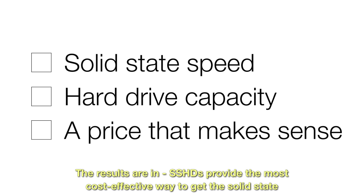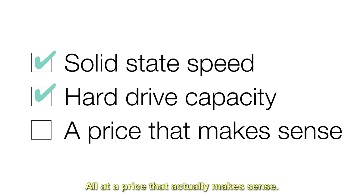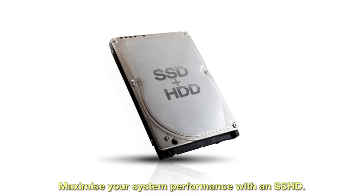SSHDs provide the most cost-effective way to get the solid-state speed you crave with the hard drive capacity you need, all at a price that actually makes sense. Maximize your system performance with an SSHD.